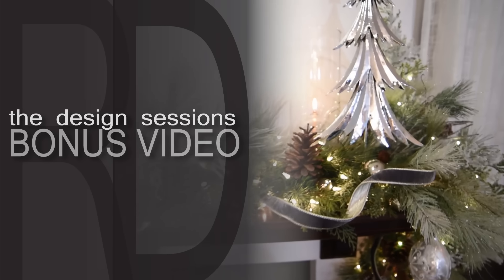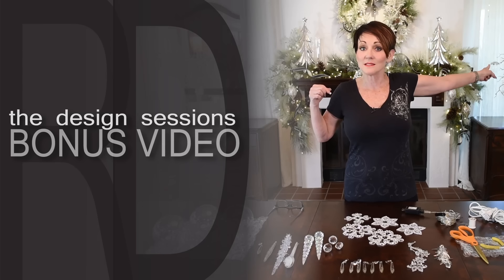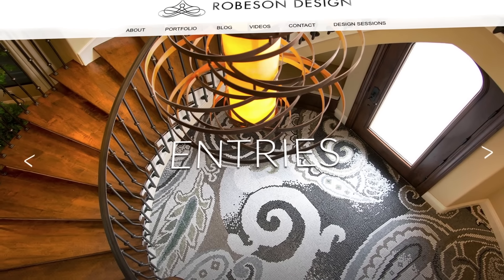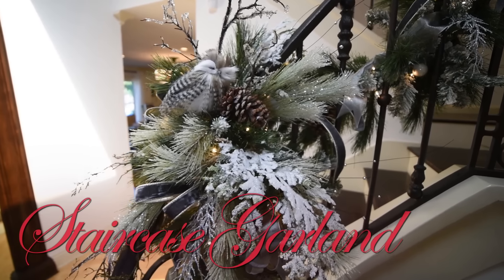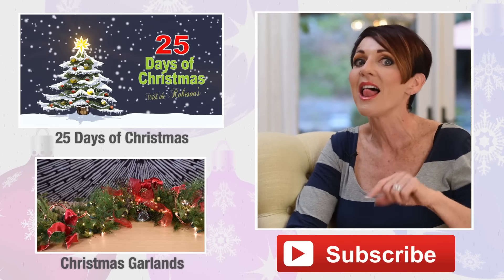Everybody loves a little something extra, right? This season we are uploading brand new tutorial videos on every single thing that I do — every turn, every twist, every shake. We're talking details here. As a Design Sessions subscriber, you are the only ones getting access to this exclusive content. Go to your feed when you log in and click on it — it's just that easy. We're going to continue to upload videos throughout the season, and you're going to know everything you need to know about how to make your home amazing. We will see you guys at the next Design Sessions live.